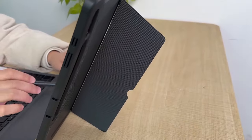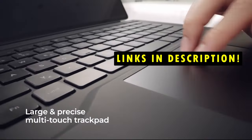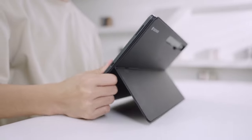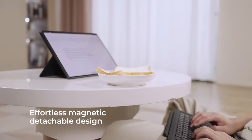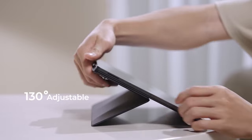Whether you're using the Tab S10 Ultra for work, study, or entertainment, a keyboard case provides both protection and convenience, making typing tasks easier and more efficient. The ideal keyboard case should offer a responsive typing experience, seamless connectivity, and additional features such as a detachable keyboard or an integrated touchpad.